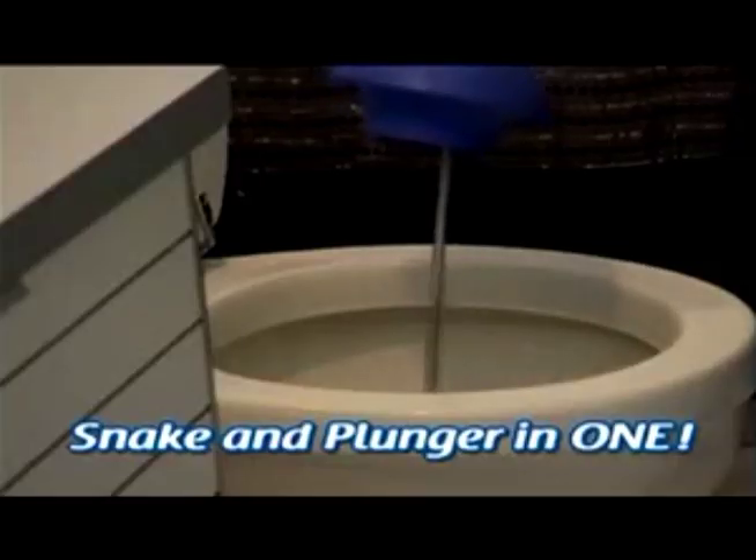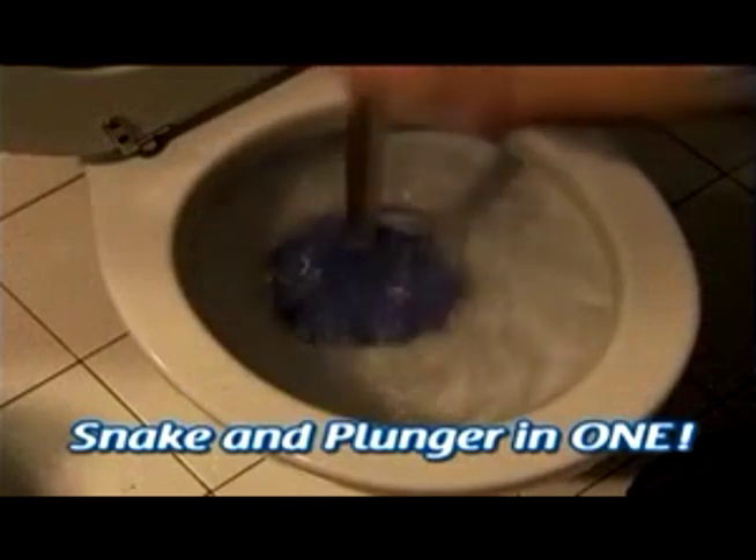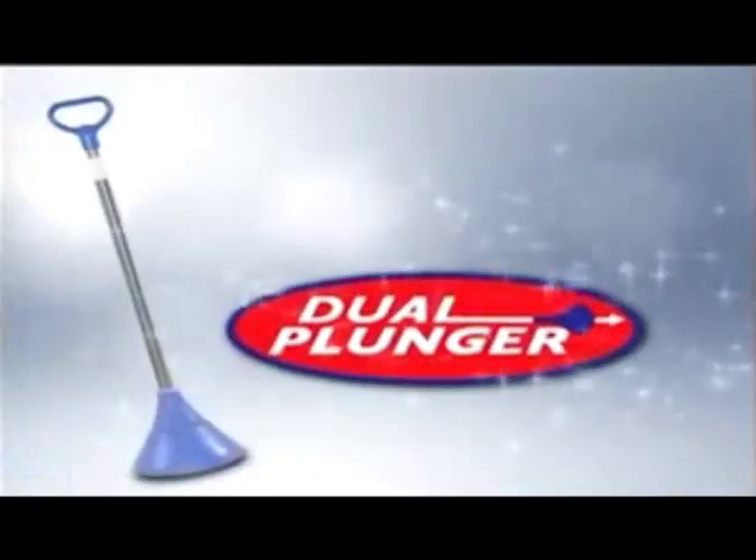Trying to push stuffed-up paper and drain-clogging debris down the drain is impossible with a standard plunger. But now you can snake and plunge at the same time and clear any clog in seconds with the Dual Plunger.